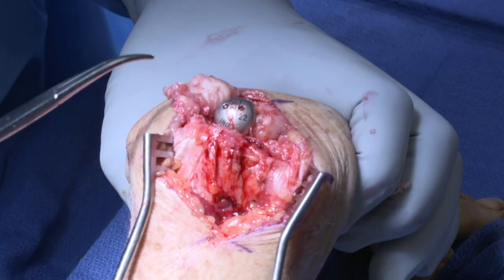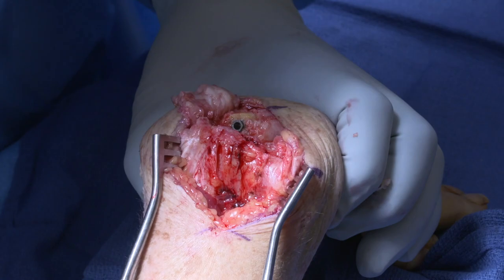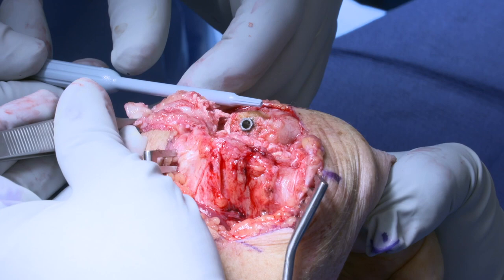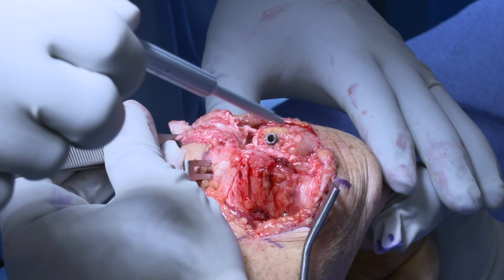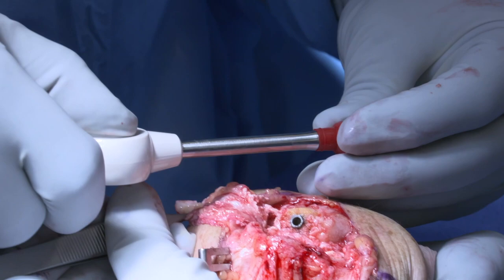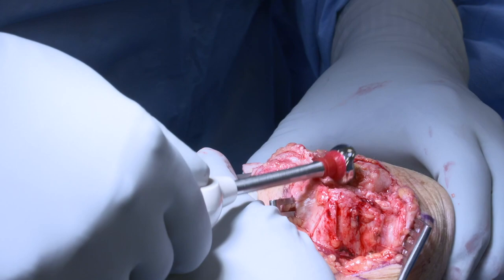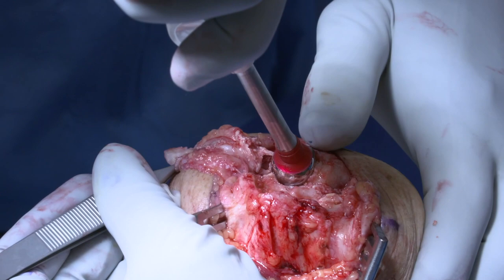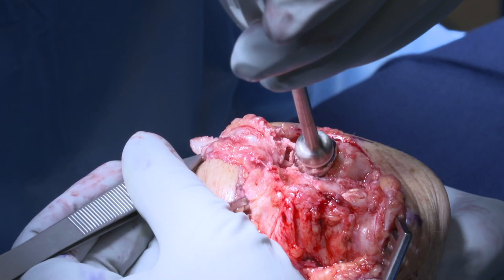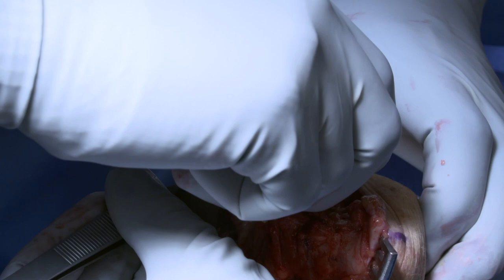The trial is removed. The screw post is cleared of any soft tissue debris. The final implant is impacted with a morse taper onto the screw post. Using the impactor, the morse taper is seated. It is important to check to make sure there is good seating of the morse taper, and the wrist is reduced.